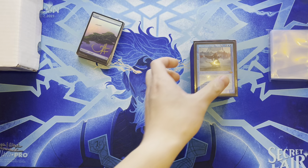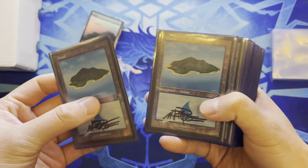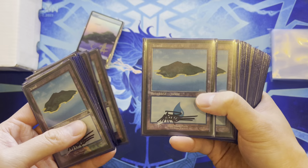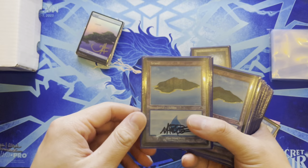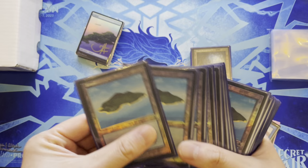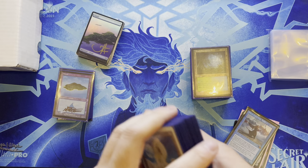Showing the Urza EDH deck — the foil retro version, which tanked in price. Currently has Mark Poole islands in it. Mark Poole is one of the original Magic artists, a very nice guy seen at many conventions who's always happy to sign. His island art is iconic from Alpha, Beta, Unlimited, and Revised. Also has a Dominaria Remastered foil version. These will be replaced with the Unhinged full art lands, though the Mark Poole islands will go into other decks.